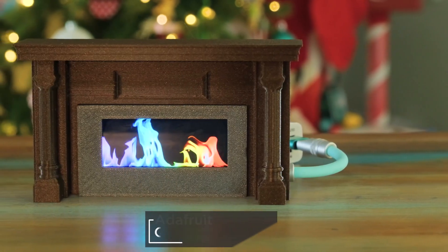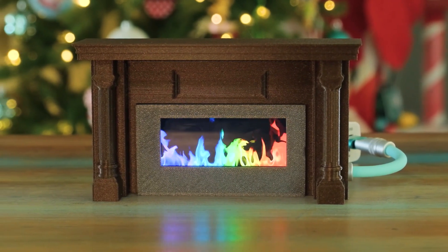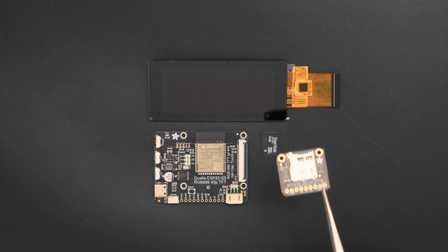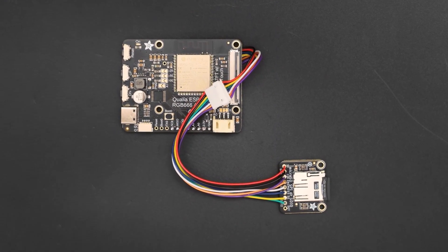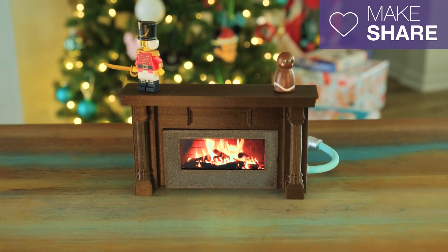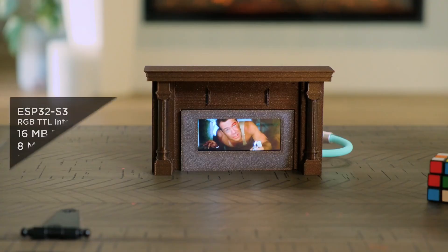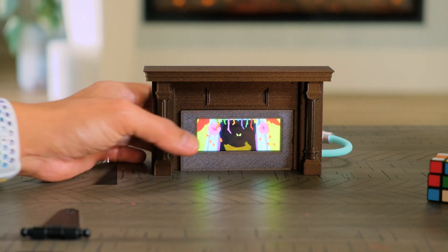And finally, we have this 3D printed miniature Yule Log fireplace created by the Ruiz brothers. This is a simple enough project with a microcontroller and a TFT display, but the real conversation piece is the board: the Adafruit Qualia ESP32-S3. This is an Adafruit microcontroller designed specifically to drive higher resolution displays than what is typically possible for SPI interfaces. Here it's used to create the festive flames, but like they show in the video, there's plenty more you can put in here. This looks like some really fun hardware to play with.